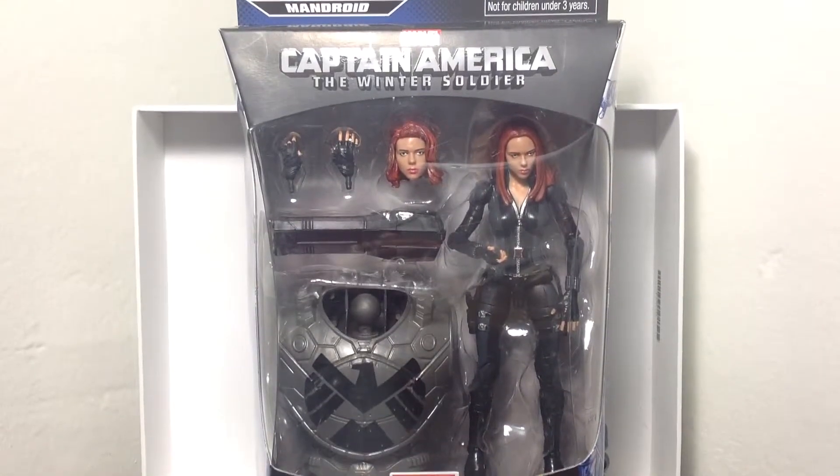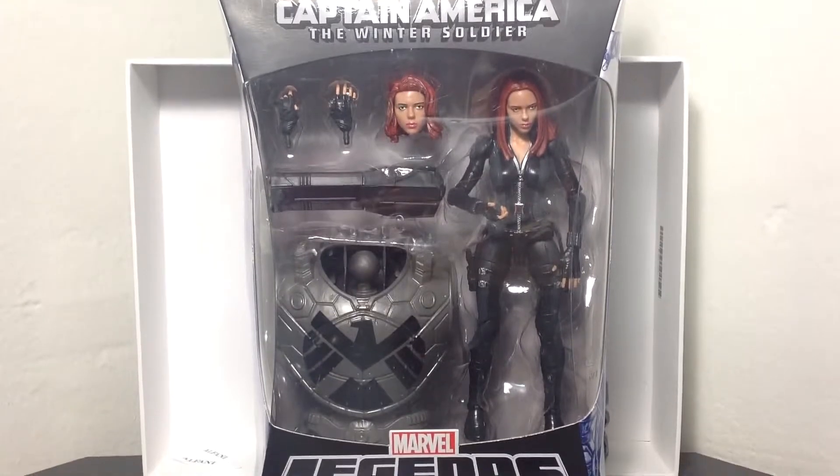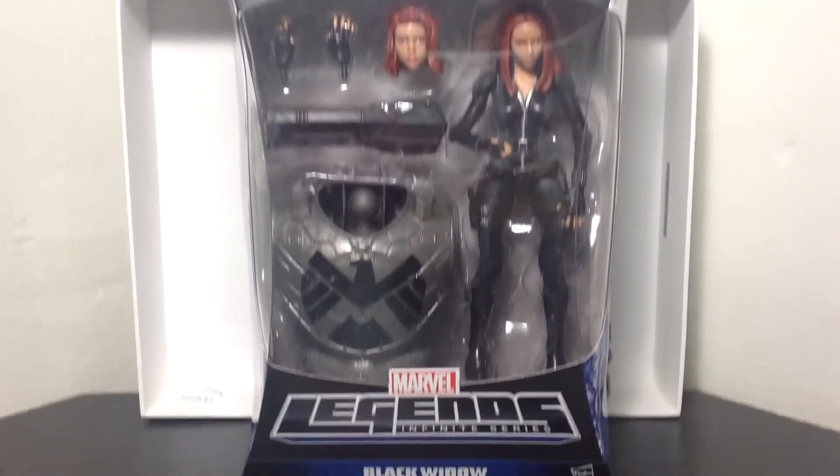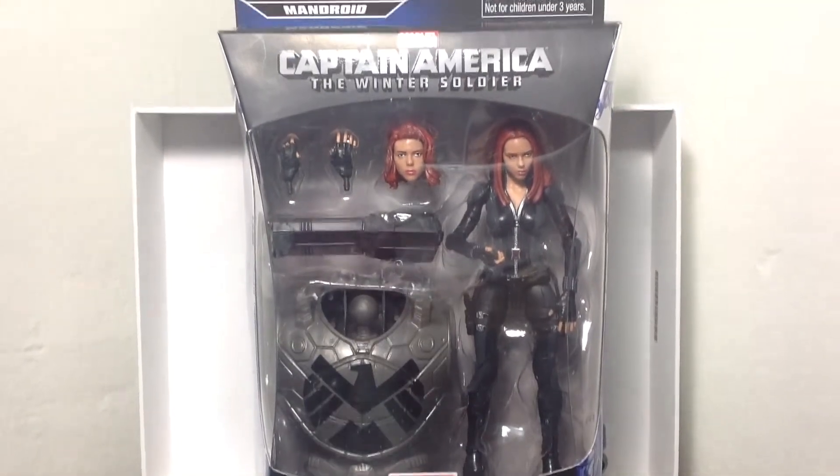Hey guys, Buck1590 here, coming to another action figure review. This time we're looking at the Mandroid Build-A-Figure, Captain America The Winter Soldier Movie, Marvel Legends Infinite Series, the Black Widow action figure by Hasbro.